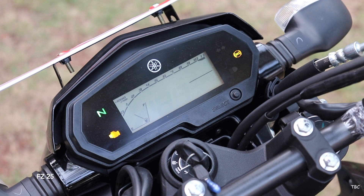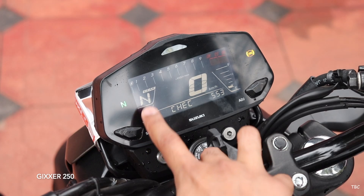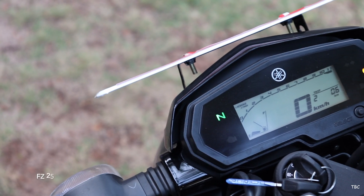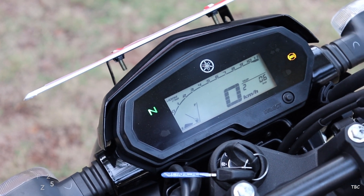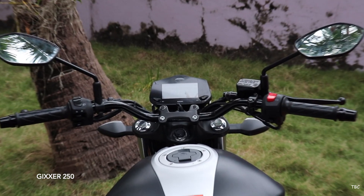For the instrument cluster, both are small panels and not very striking, but based on functionality the Gixxer's again does better by showing more information like the gear position indicator, which is missing on the FZ25. For the handlebar, both have a bar type handlebar with the same type of switch controls.